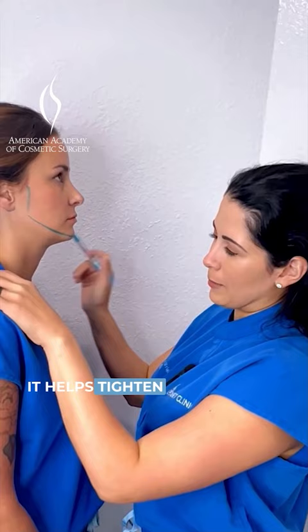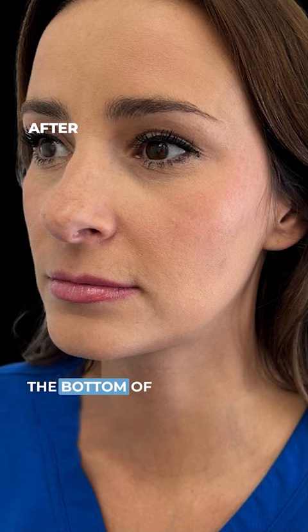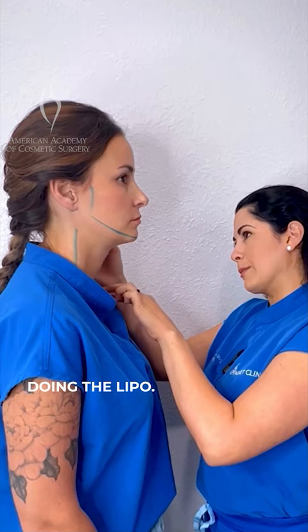Something I also do a little bit differently — I usually go until about the bottom of the neck when I'm doing the lipo. So if you have fat even down here and you take that away, it's always going to make this angle a little bit sharper.